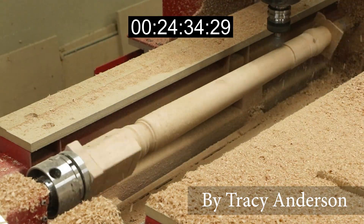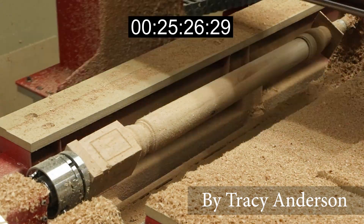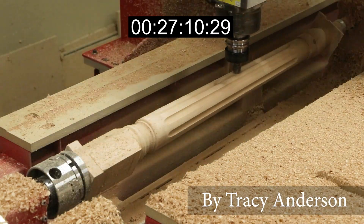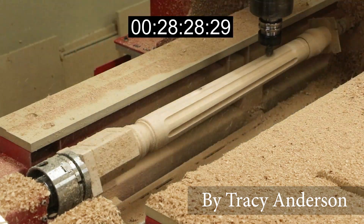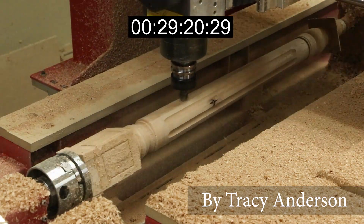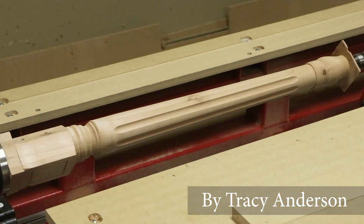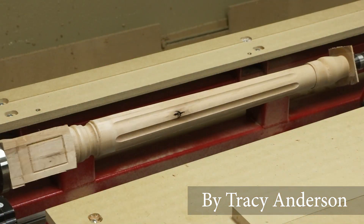So, let's get started. In total, this prototype took about 30 minutes to produce. Having the capability to create any turning design can be a powerful tool in solving your customers' needs.